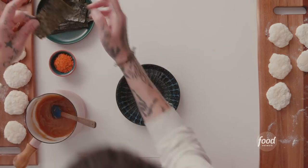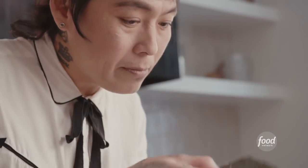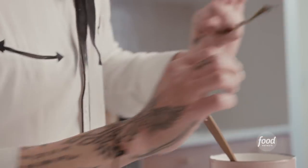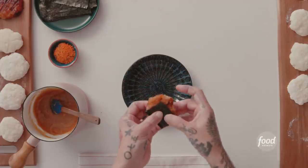Now I'm ready for savory mochi. This seaweed nori has two sides — one is shiny, nice, and smooth, and the other side is kind of rough. Same as making sushi — put the rough side in, shiny side outside. So easy. Boom, done! So pretty.